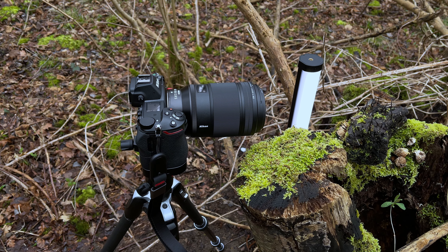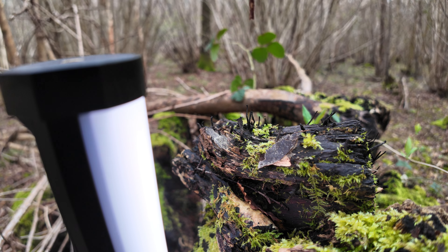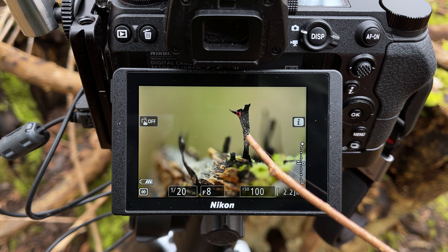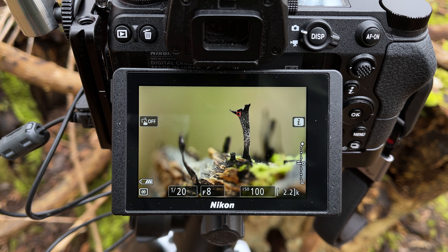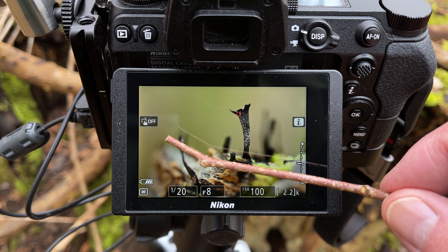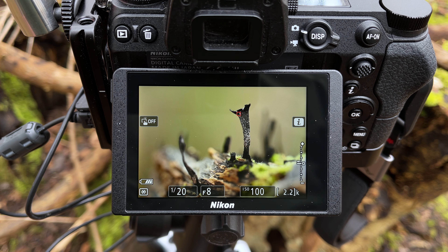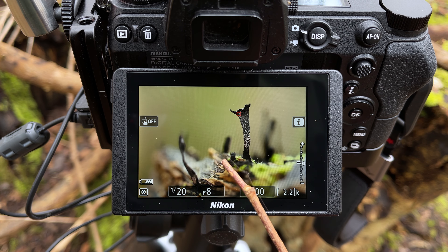My intrepid mushroom-spotting assistant has come up with the goods — she's found these black things growing up from this little piece of log. Looking at it from just above the camera, you can see the main subject we're focused on. We've got an LED light to the left throwing a bit of extra light into the shadows, just to make these areas a little less inky black and show some detail. The main subject is offset slightly to the right and to me he looks like a Harry Potter Dementor raising his arms up to do whatever he does to the other subjects down below.